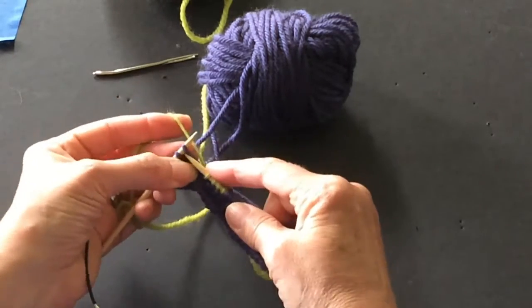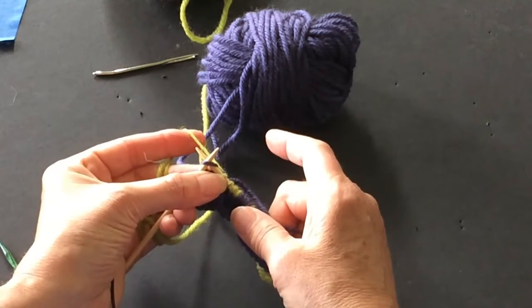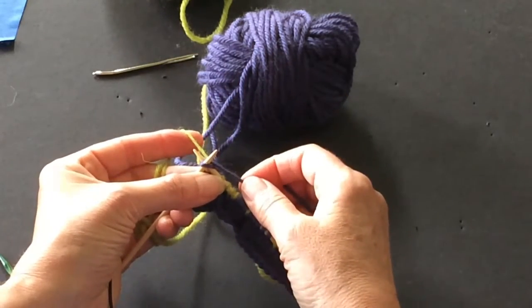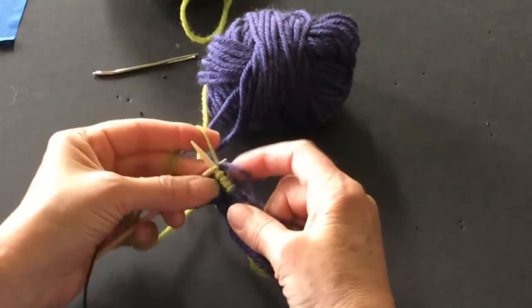Let's do one more — show that again. You go through the stitch, make your V, pinch between your thumb and your ring finger. Act as if you're going to do a purple one, but you're not pulling it through yet. Wrap with the green, unwrap with the purple, and make your stitch.